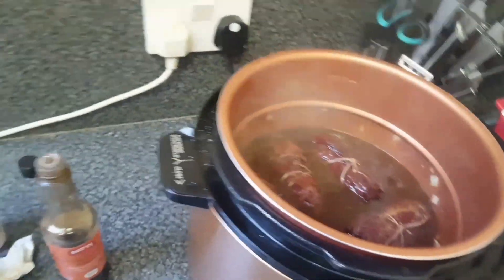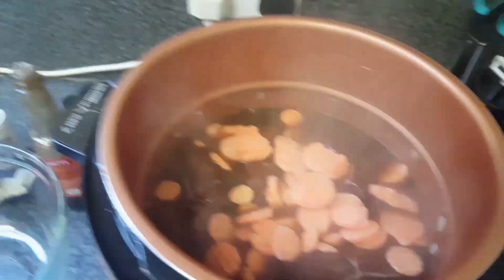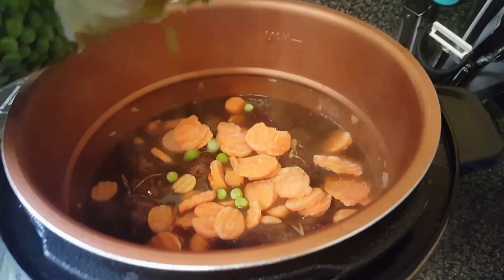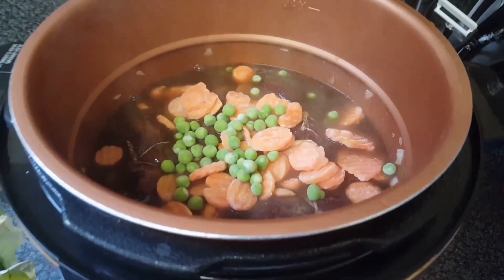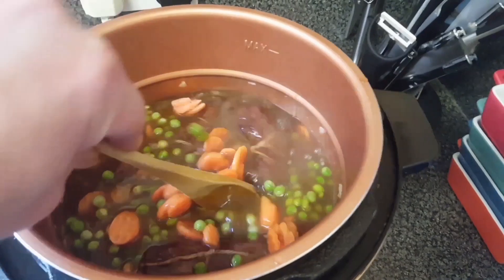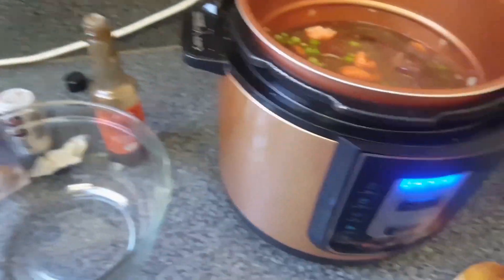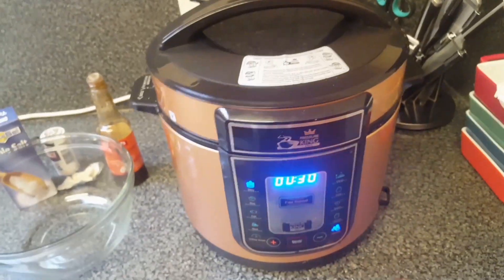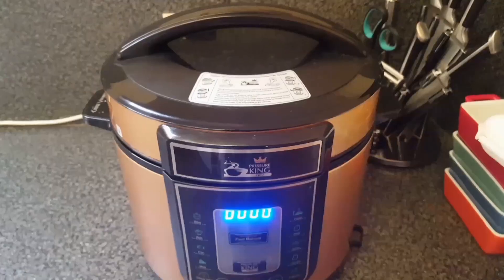I think I'm going to add some carrots and peas. I'm just using frozen carrots and peas for this. It's due to cook for 30 minutes. And that's been 30 minutes now.